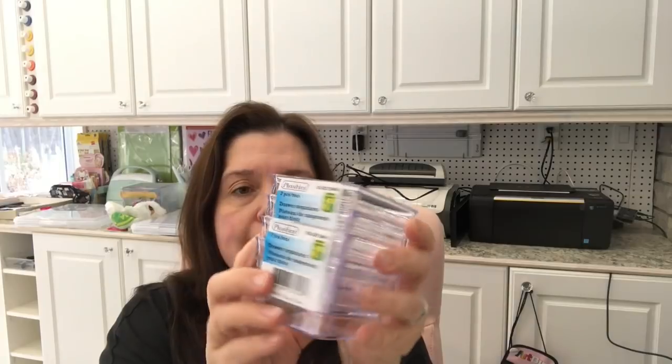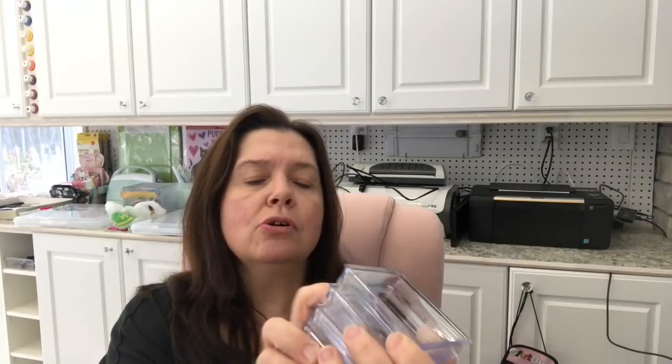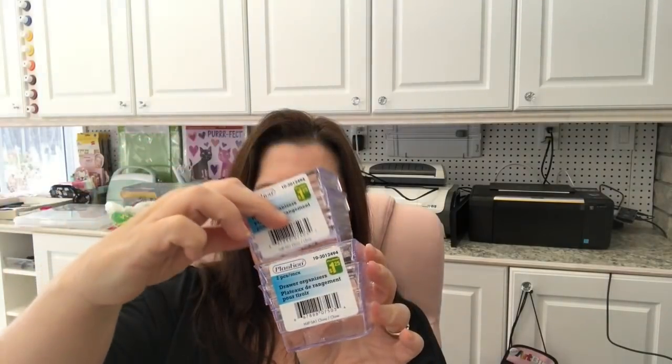One more little organizing thing I got are these little drawer organizers. You get two for $1.25 and I just needed a few of these, so I got them.